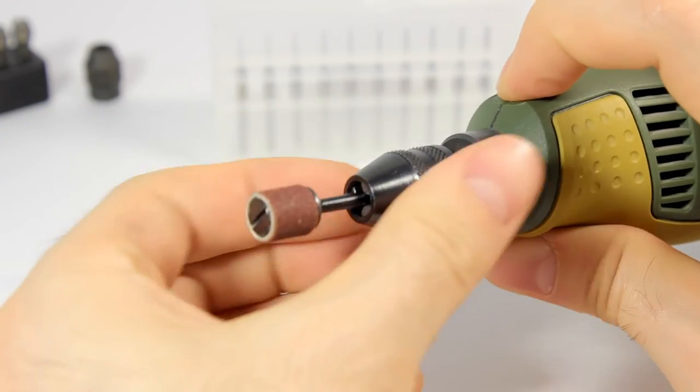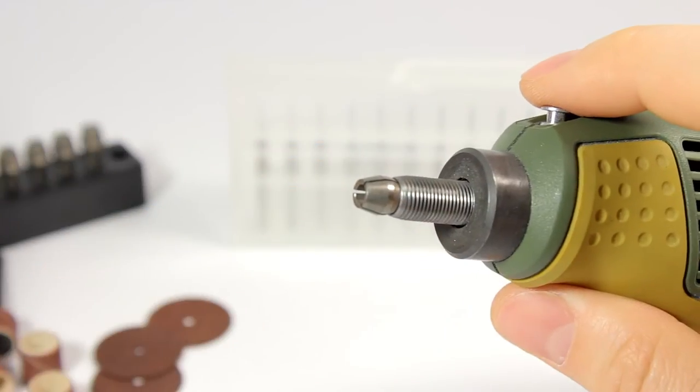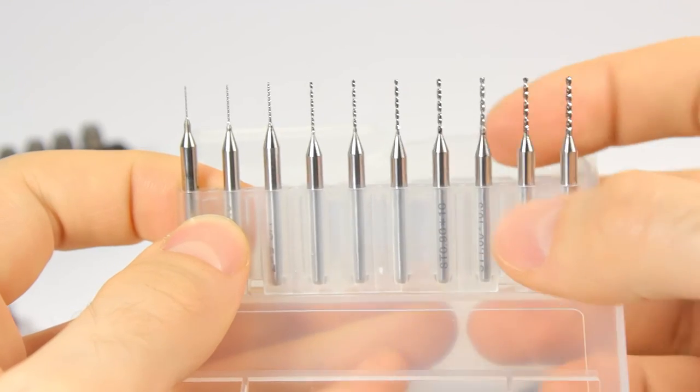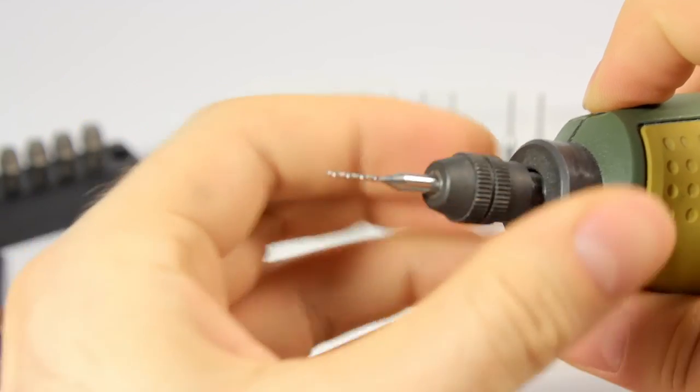Keyless chuck with 3.2 mm or 1/8 inch capacity. I've bought additional hard steel collets for precision work, tungsten carbide and HSS drill bits. Tungsten carbide drill bits are very fragile.